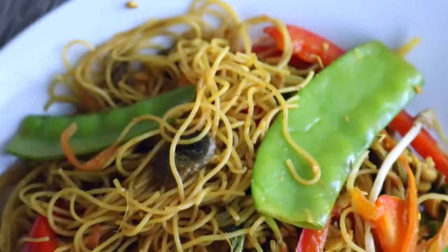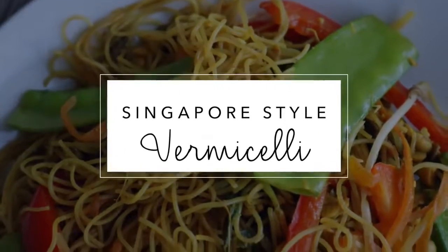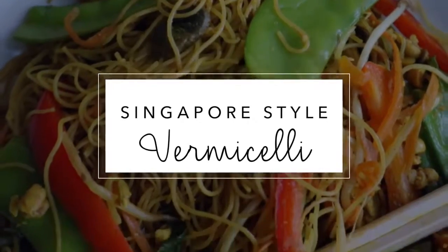Today I have three easy vegan weeknight dinners for you — dinners for when you get home from school or work and you want to cook something that's not going to take a ton of ingredients, a ton of prep, or a ton of time. If you want to save even more time, I suggest buying pre-cut vegetables, but keep in mind that those are often more expensive. Let's get into it.